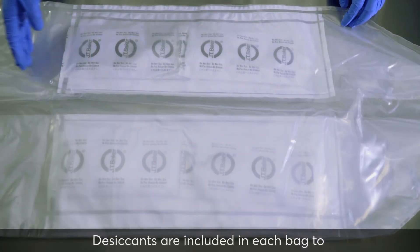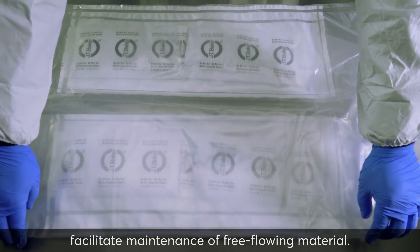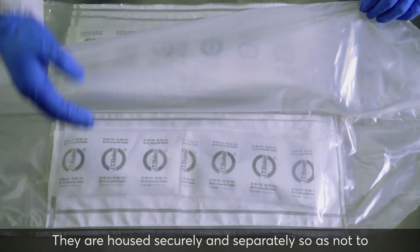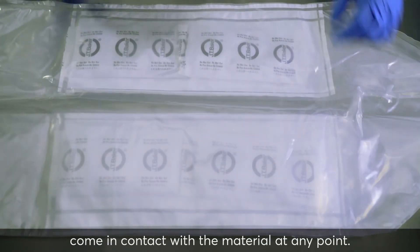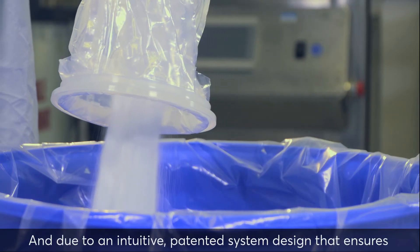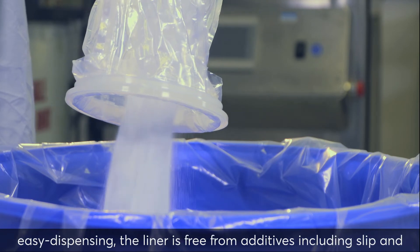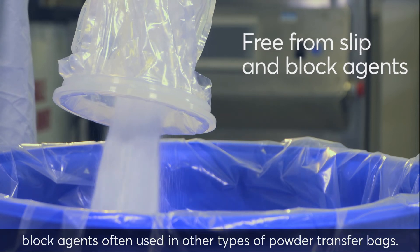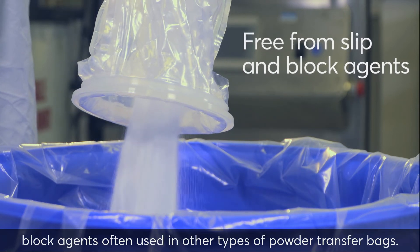Desiccants are included in each bag to facilitate maintenance of free-flowing material. They are housed securely and separately so as not to come in contact with the material at any point. Due to an intuitive, patented system design that ensures easy dispensing, the liner is free from additives, including slip and block agents often used in other types of powder transfer bags.